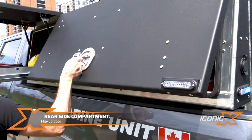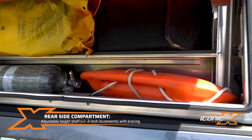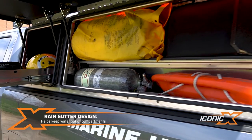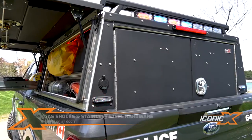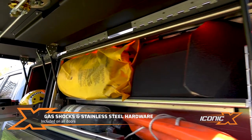Here on the back door we've got an adjustable shelf, which is standard. It's got a brace underneath — nice and heavy-duty. There's a rain seal design all the way around that keeps the water out. Gas shocks on the doors, all stainless steel hardware, all stainless steel fasteners.